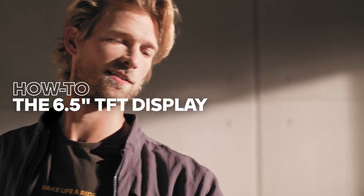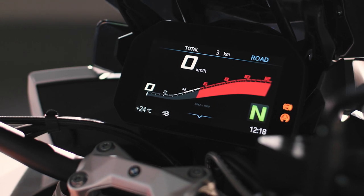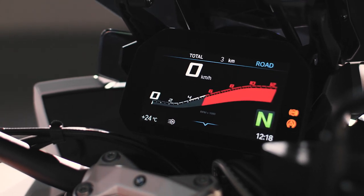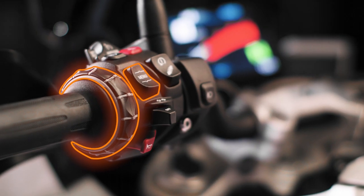Everything in sight. All BMW motorbikes with the 6.5-inch TFT display offer lots of features that can enhance your riding experience. Simply navigate the content with the multi-controller and the menu rocker button.